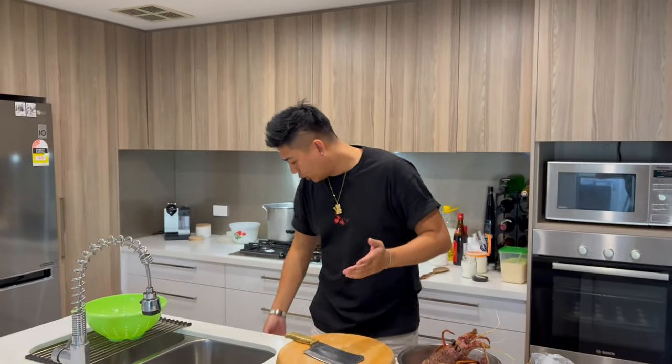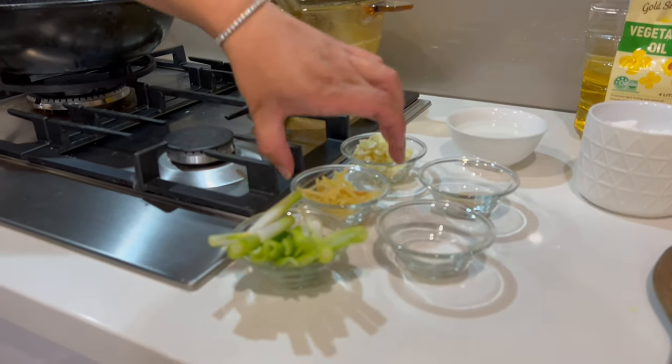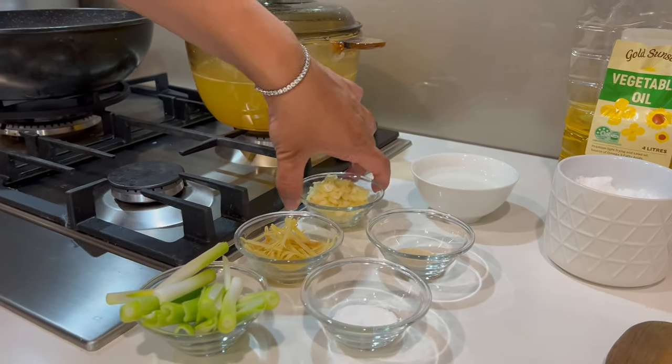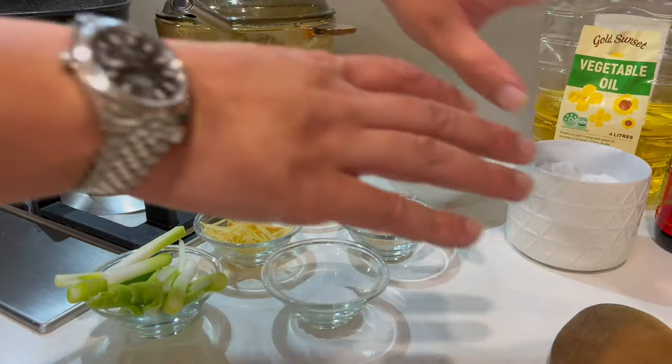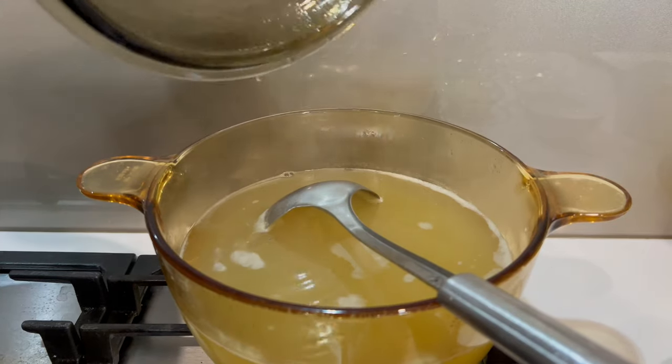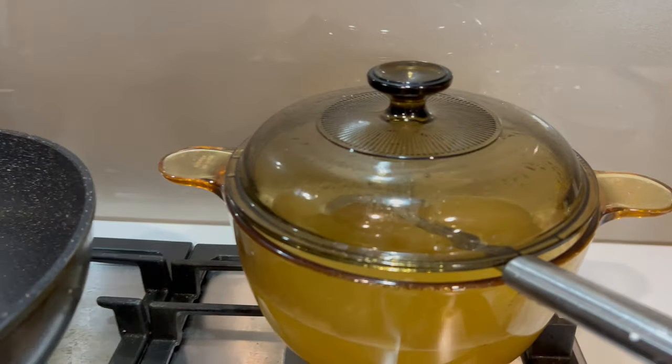Before we actually start cooking, I want to tell you something first. In order to cook good Chinese food at home, you actually have to prepare everything. We have the scallions all chopped up, ginger all finely sliced, garlic all ready, and we have all our pepper and sugar. Everything is set on one side. The chicken stock is nice and hot, so when you pour it over the lobster, you're not waiting too long for it to boil. We've got our water boiling in the background and our wok in the center. Now we can start cooking.